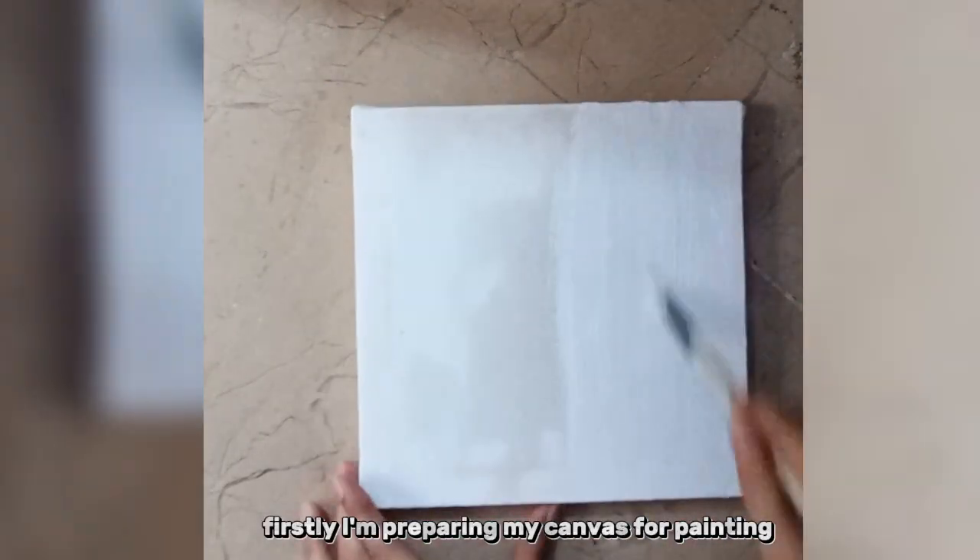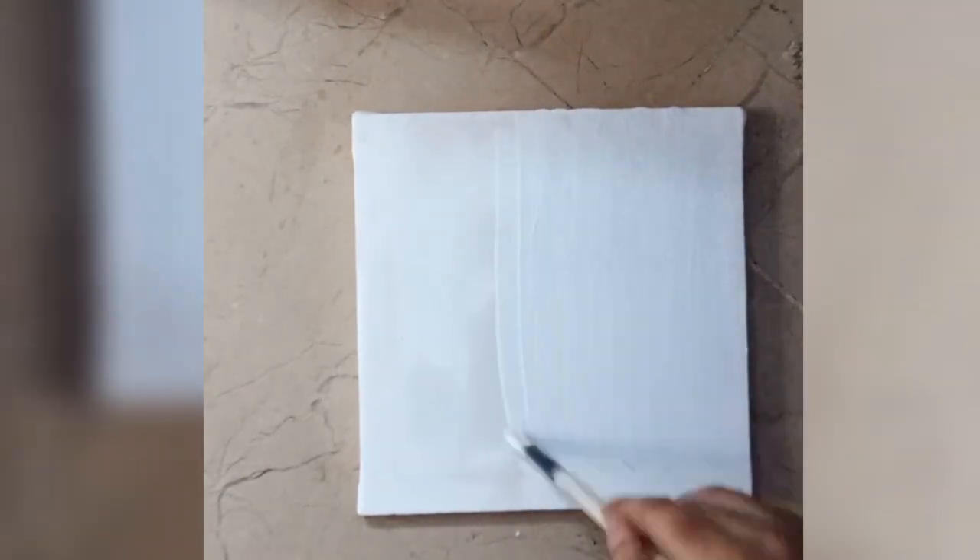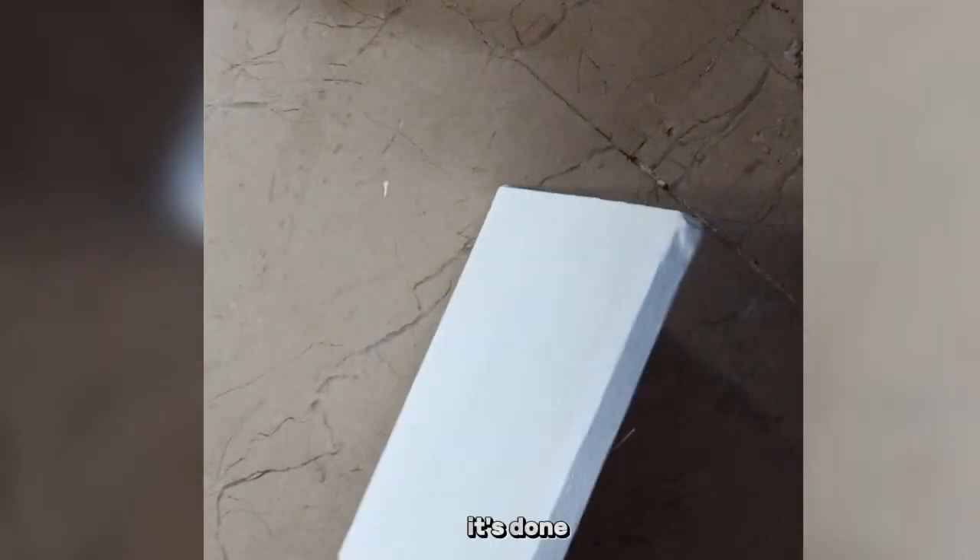Firstly, I'm preparing my canvas for painting. It's done.